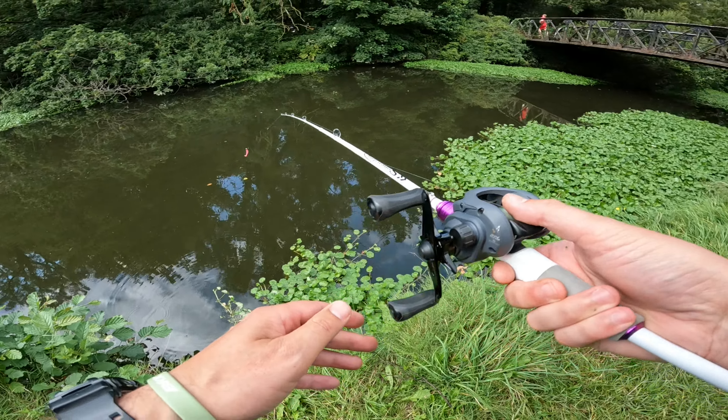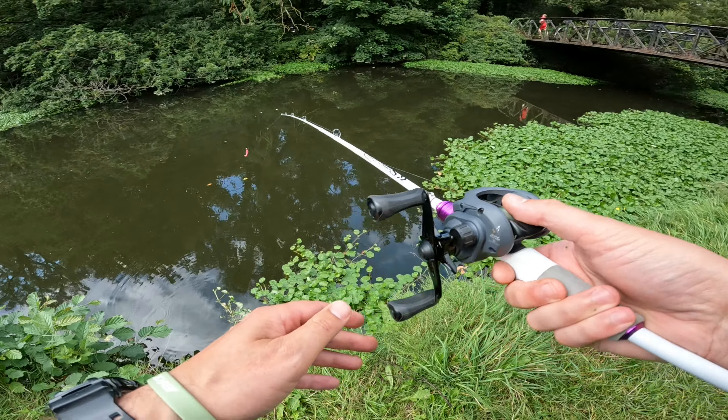These last few videos the fish have been getting smaller and smaller - it's just been so tough. As much as I want to catch a big one for you guys to see, I just can't seem to manage it.